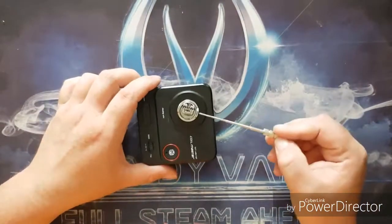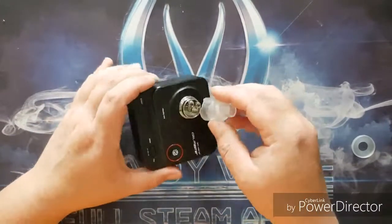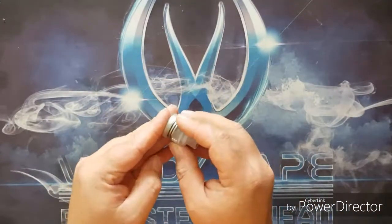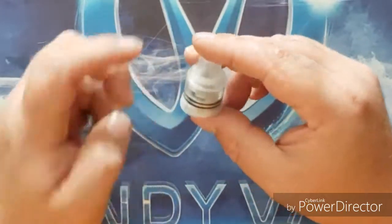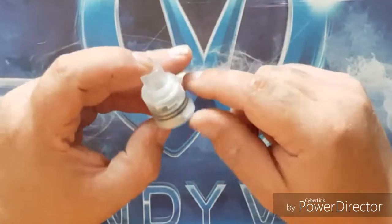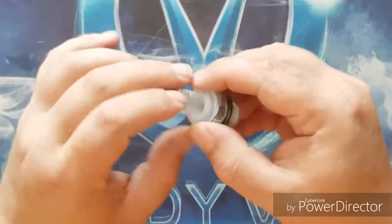All we need to do now is put in our cotton. First, let's take out the little plastic beauty ring and have a look at what it looks like with the plastic cap inserted. That's pretty much what it would look like if you went for the plastic option.